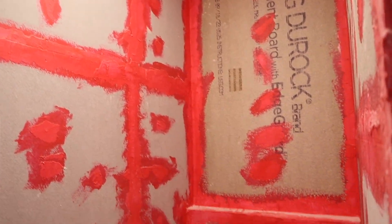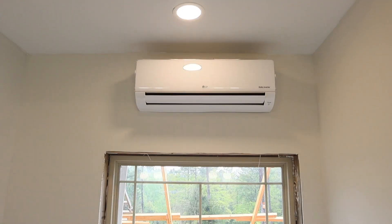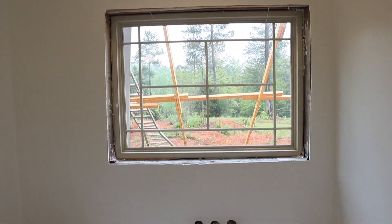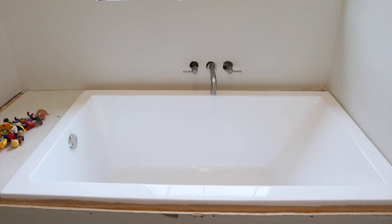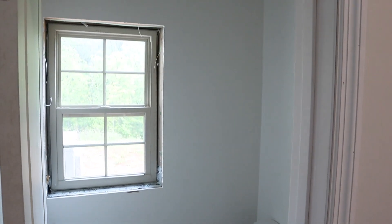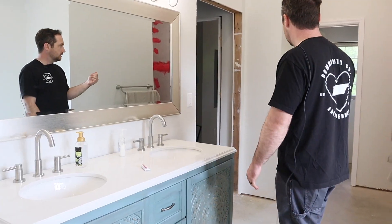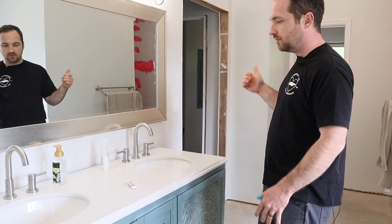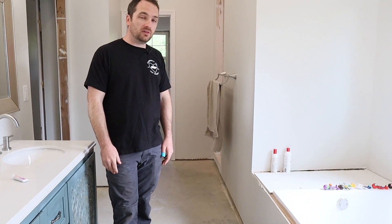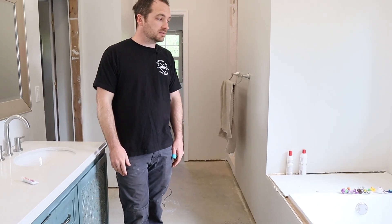The master bath will probably be the last thing we finish on the whole house, especially the shower because there's so much tiling. We do have a functioning bathtub — works great, doesn't look pretty yet — we still have to do a ton of trim work. We've got our vanity in with working sinks, mirror, lights, a toilet with a door in that room. All the essentials are covered except for a shower. We just need to beautify them and tile the floor.